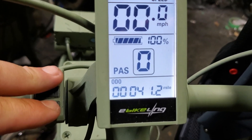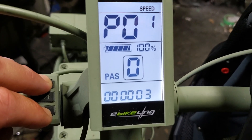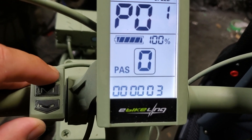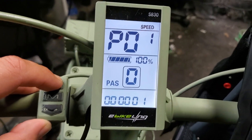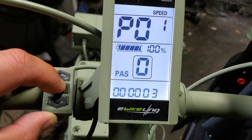If you want to get into the nitty gritty and adjust the programming, hold the up and down buttons at the same time. We've entered P01 now. You'll see at the bottom it's flashing — that's at number three. P01 is your backlit display brightness: level one, two, or three. I like to keep it on three — I like things bright.